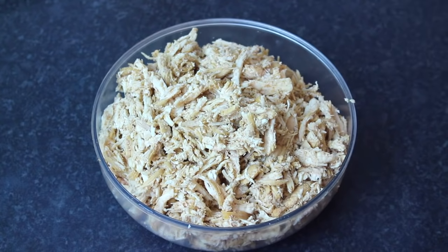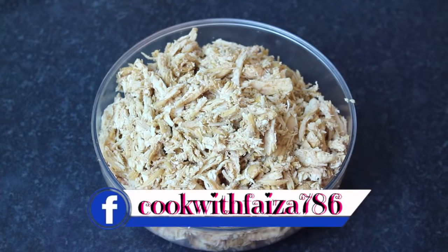The next step is to toast the bread on the stove. Using a toaster is your choice, but I will do it on the stove.